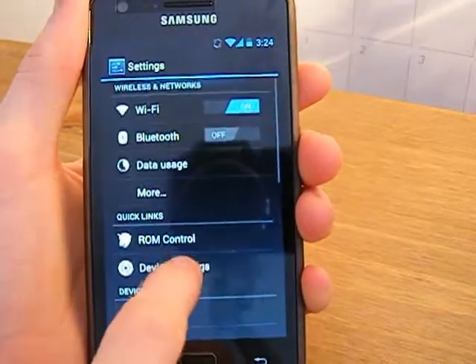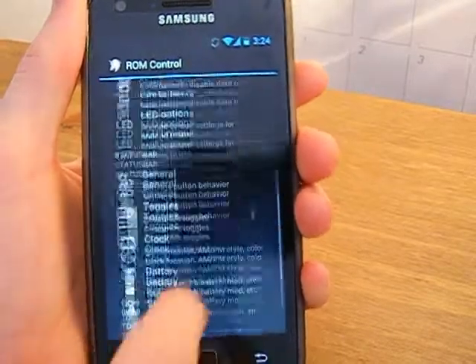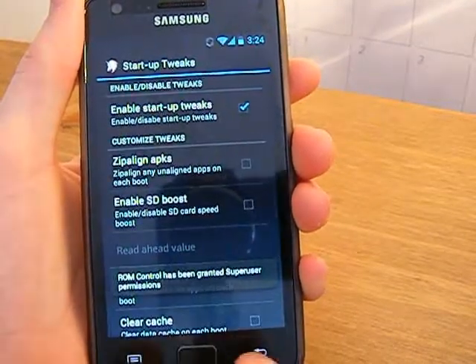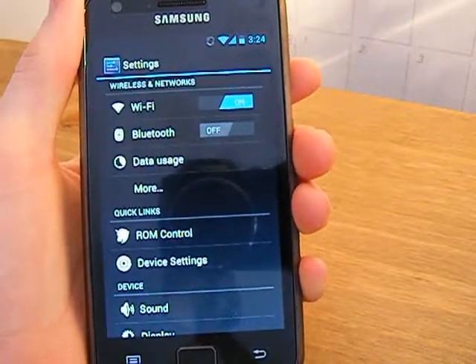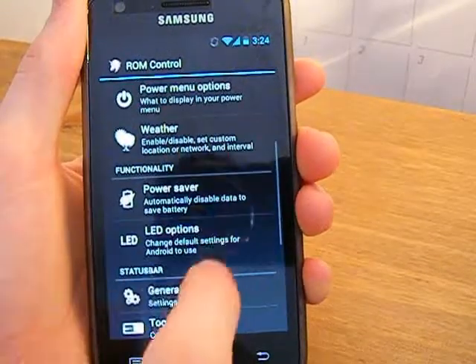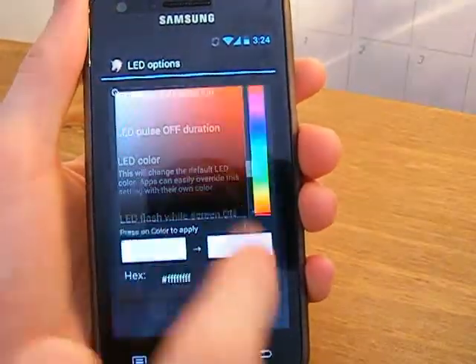A couple of other changes: in ROM control, the startup tweaks section opens up faster, and that's one of the new tweaks and features. You also have LED options and you can now change the colour of the LED.